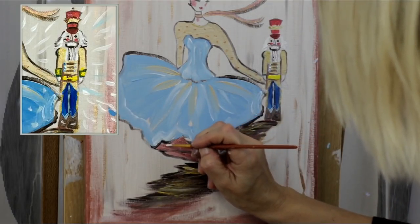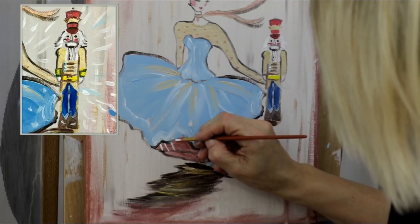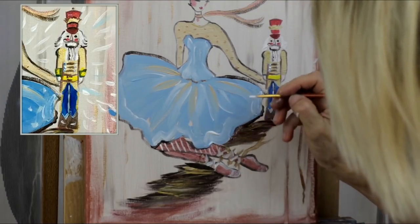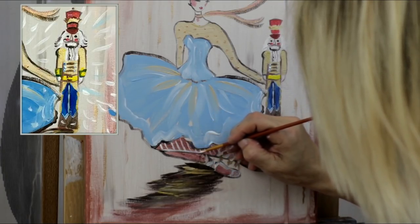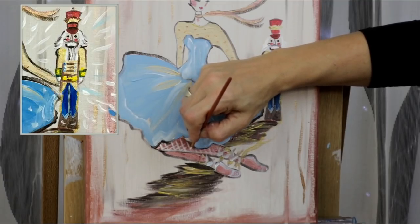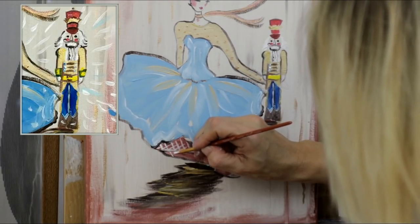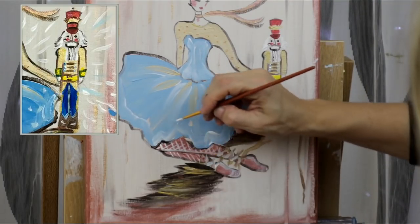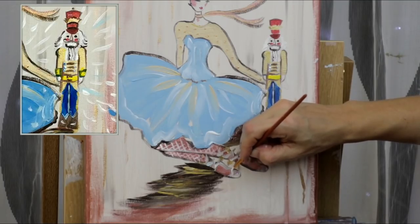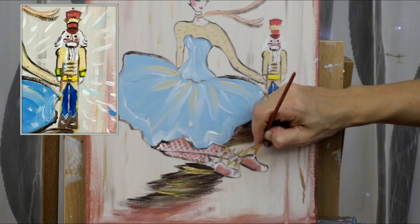Grab more white and do the stockings — create little brush strokes going down, then go across. Do a line going down to soften the look of her legs, then go in with your very tiny brush and go across in little crisscross strokes. Do the same thing on the other leg, then across. Adding a little bit more white on those. Adding more white on the ballet shoes — that's 'chaussons de ballet' in French.